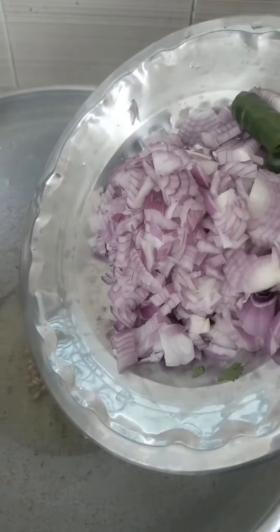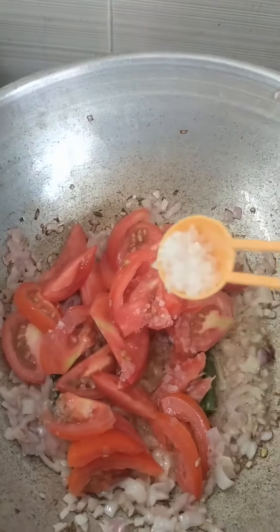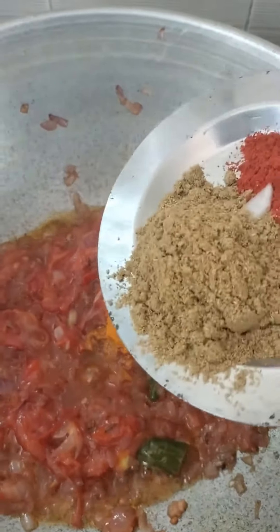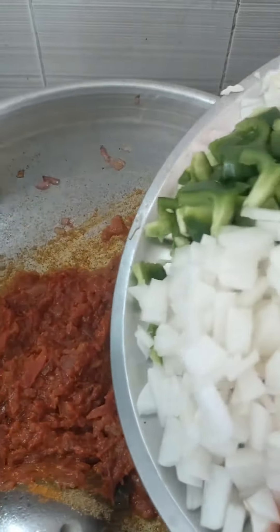Add 1 cup of vinegar. Add sugar, 2 slices of vegetables, and 2 tablespoons of vinegar.